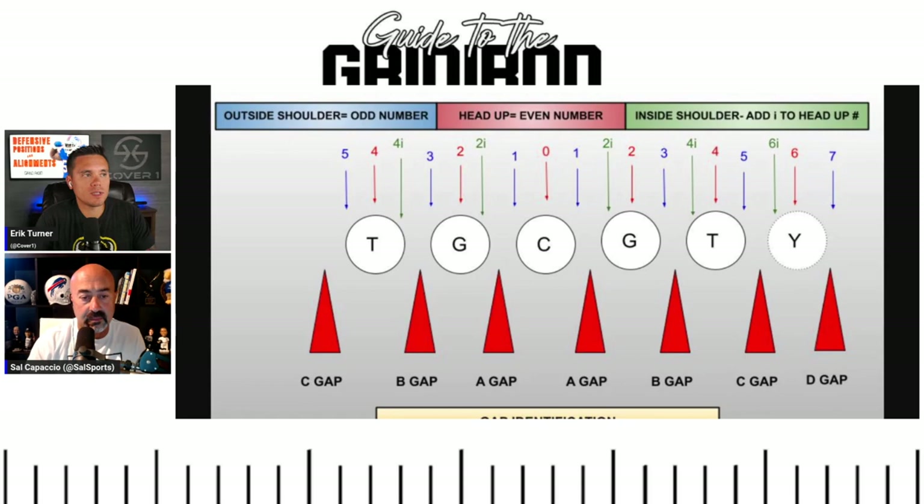Looking at this graphic from Victory Sports — head up, even numbers: two, four. The six technique comes into play for the Bills because whether they're in base defense, 4-3 over, or nickel over, if there's a tight end in line, Gregory Rousseau or Von Miller are going to be head up in a six technique right over that tight end, controlling him. Gregory Rousseau is one of the top-tier elite run defenders because of his length and size controlling the Y from a six technique.